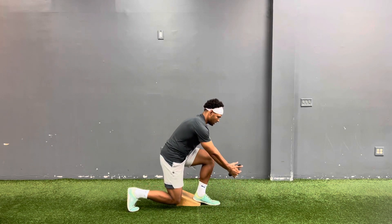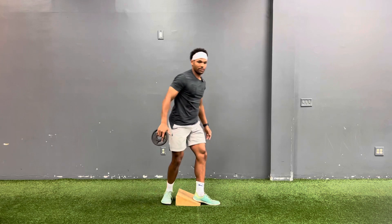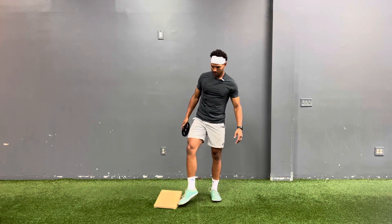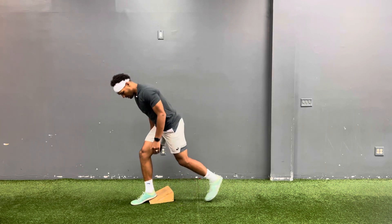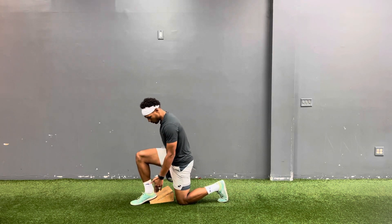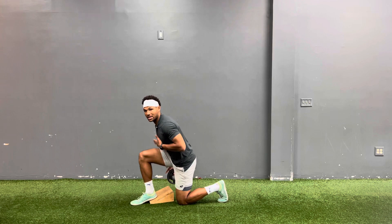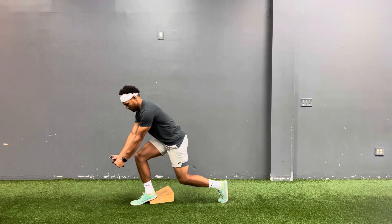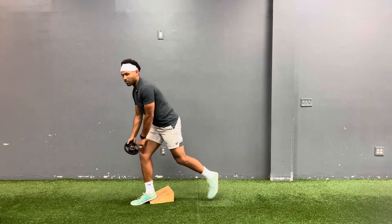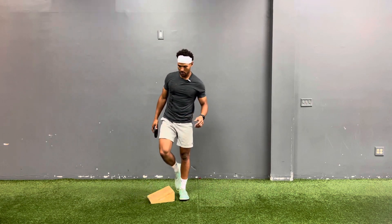So I'm just here pulsing, keeping that arm out. If I change up to a different angle, I'm trying to focus on having the heel and the knee about four inches apart. So when I'm in that position, I need to sit back into that hip — and the same thing, pulsing, just right into that position, priming the tendons to handle that force.